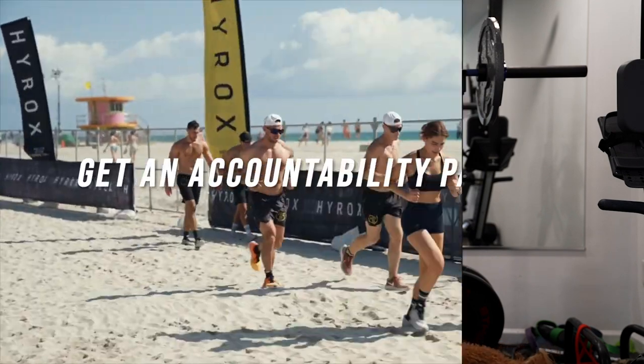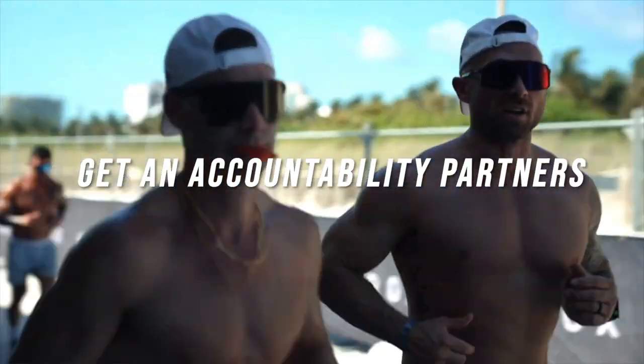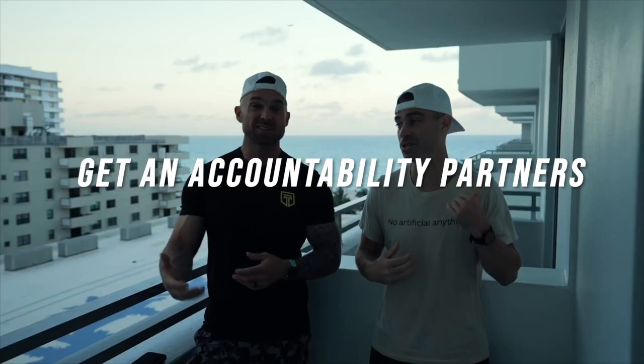In that same breath, tip number four is to get accountability partners. Grab a friend or two, or maybe even decide to do a doubles race where you have someone do it with you. Having accountability is going to keep your head in the game — it's so easy to get discouraged, especially as you're training for a race like this that you haven't done before.